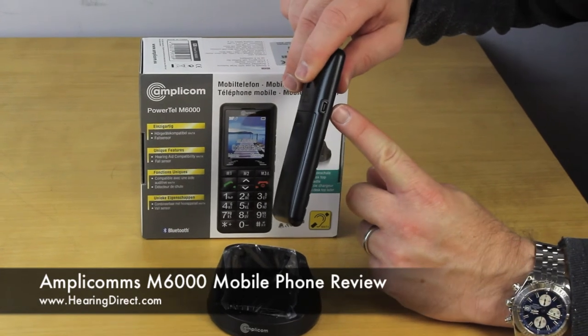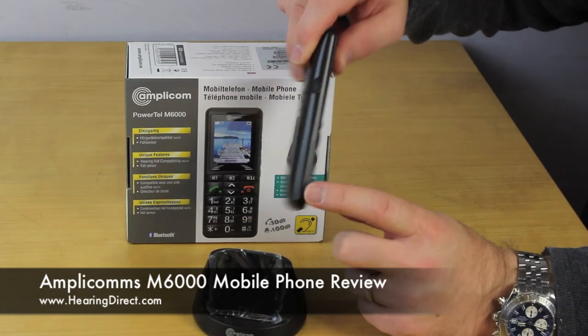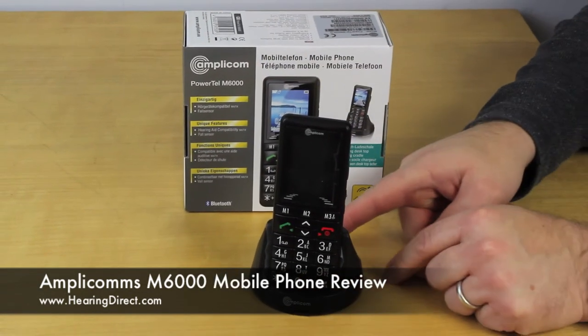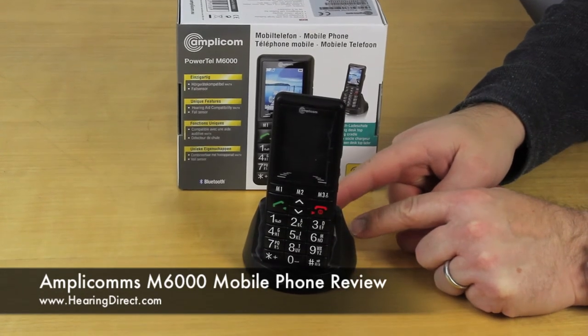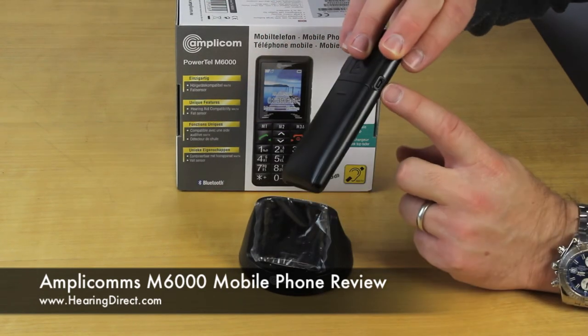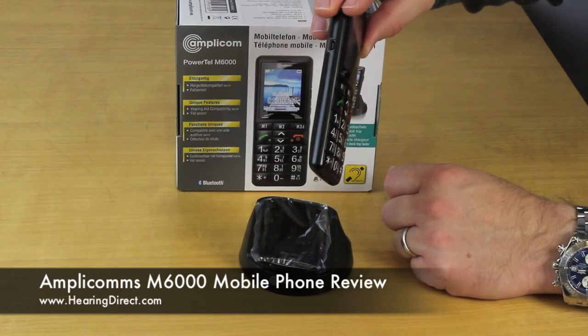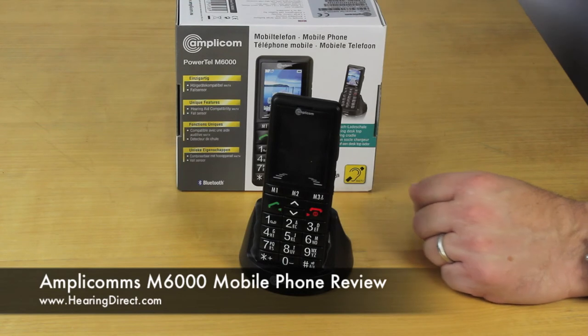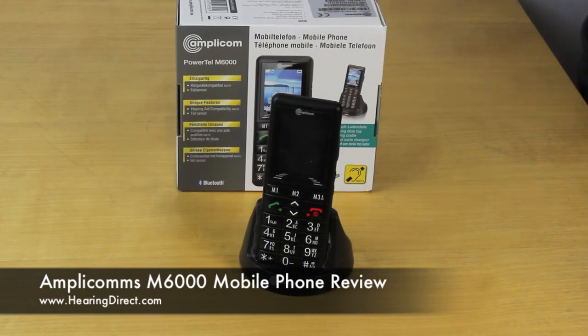In addition, you also have the ability to charge the phone through this power socket here, albeit that it is designed to sit in this little cradle with the power supply to the back. If you are travelling or you don't want to use the cradle, you can remove the cable from the back of the cradle and use it to charge the phone through this point here. So all in all, a very good phone from AmpliCom's — particularly good value, good in the hand, good ergonomics, a nice large screen and large font.